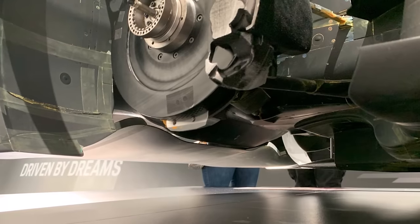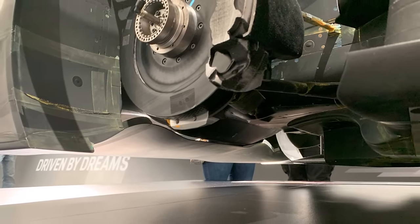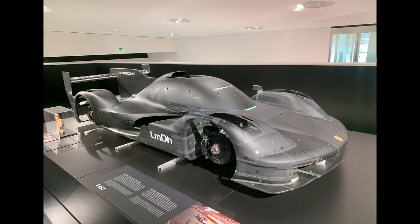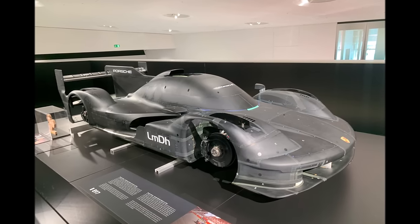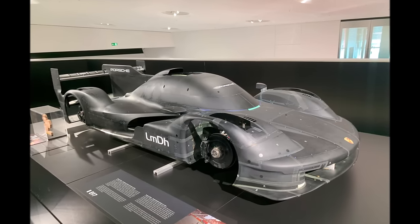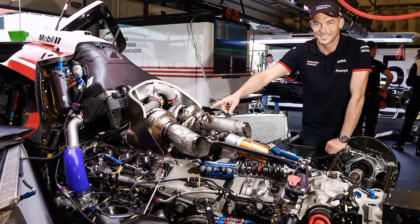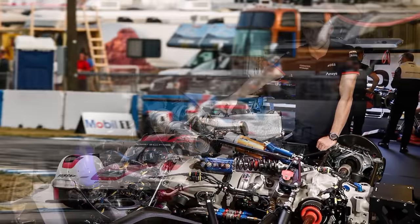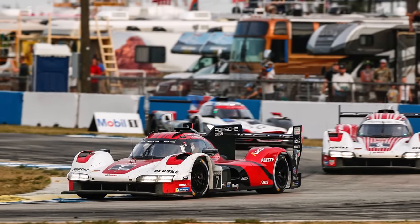So, all in all, it's really interesting to finally be able to have a look underneath the 963. We could see some interesting design solutions, and from an aerodynamics point of view, although it's a BOP championship, the 963 is a very nicely designed race car. In previous videos we saw that also engine and packaging wise the car is neatly designed compared to the competition. Let me know in the comments how you like the 963, and see you at the next video.